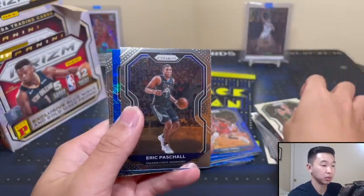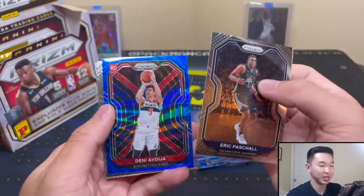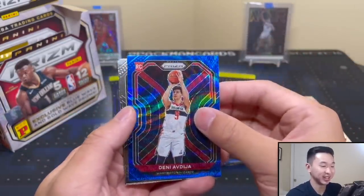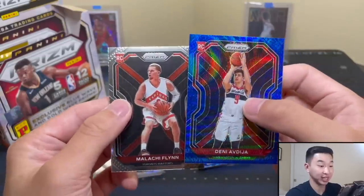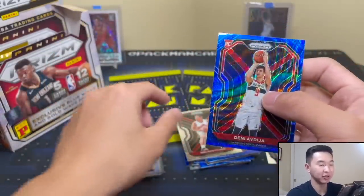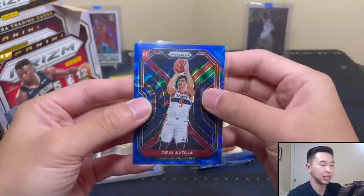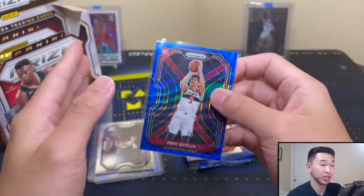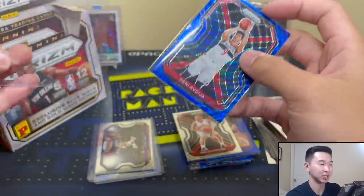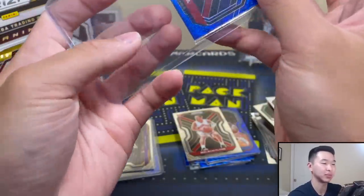Oh here we go - a red Avdija! I saw the red. There's only a few players who could be red but I'll take an Avdija all day. And there's a nice Malachi Flynn - our rookie parallel. From opening a decent amount of TMalls I'd say you usually get at least a rookie parallel. I can't stress enough - unless there's a product-wide error - don't expect autographs. They don't come too common.